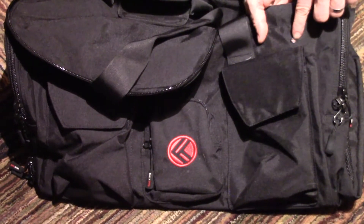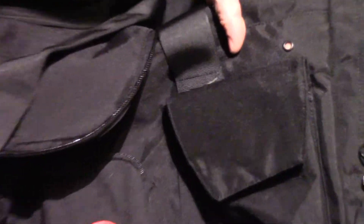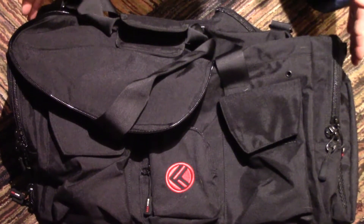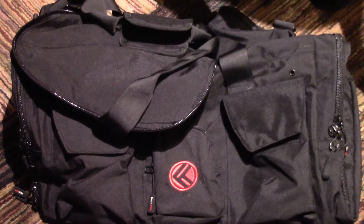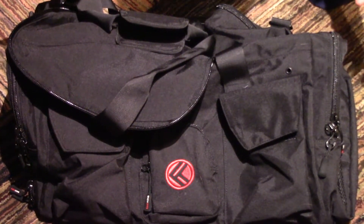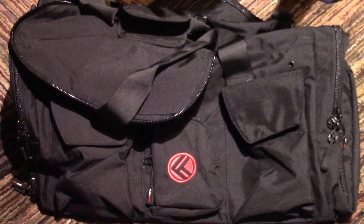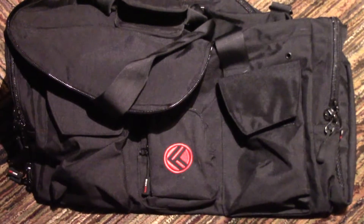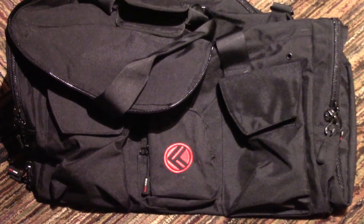It has a few eyelets on each side for airing. The capacity of this bag is 63 liters. It's 22 by 13.5 by 13 inches, or 56 by 34 by 33 centimeters. It comes in three standard colors: black, charcoal, and pink. I went with the black, even though I kind of like the pink.